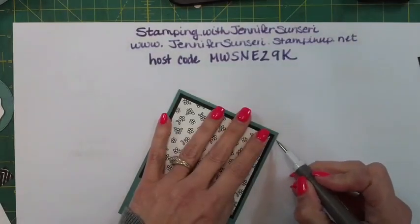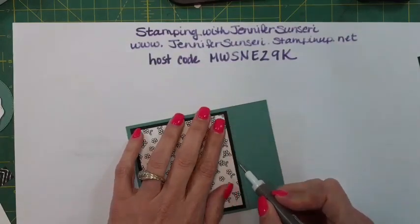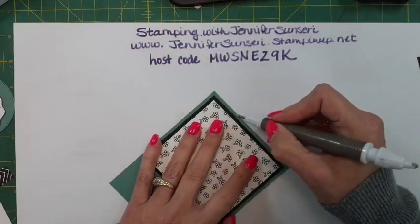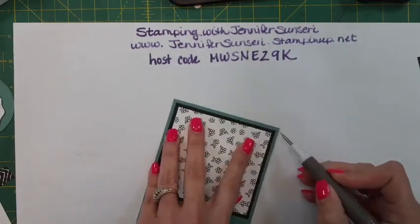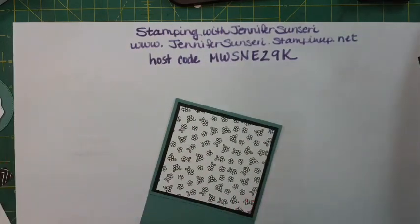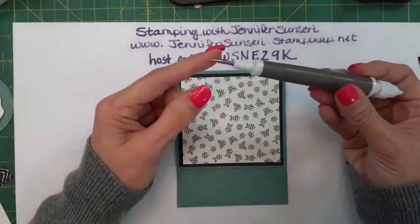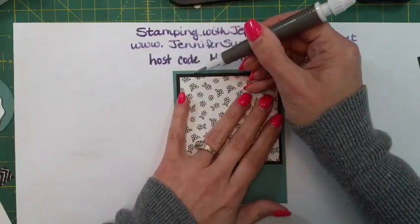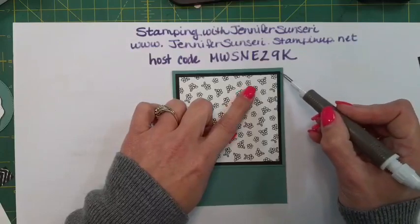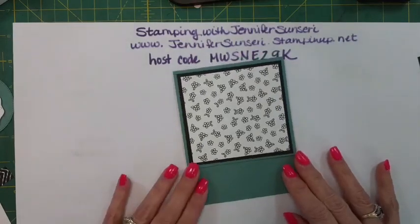I just changed the blades on my You Pick tool. I've been busy doing another card order - I made baby shower invitations and just worked on some new home cards that a realtor ordered from me. I took the end of my You Pick tool and went against the edge to help get any frayed ends cleaned up. You can also use the end of an emery board for that.